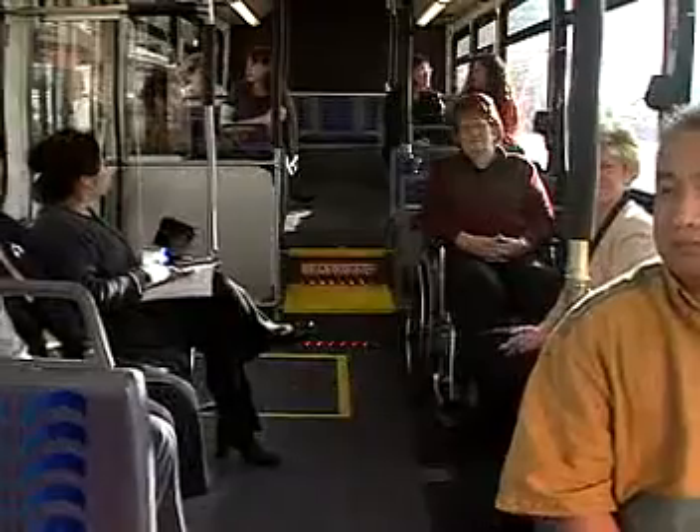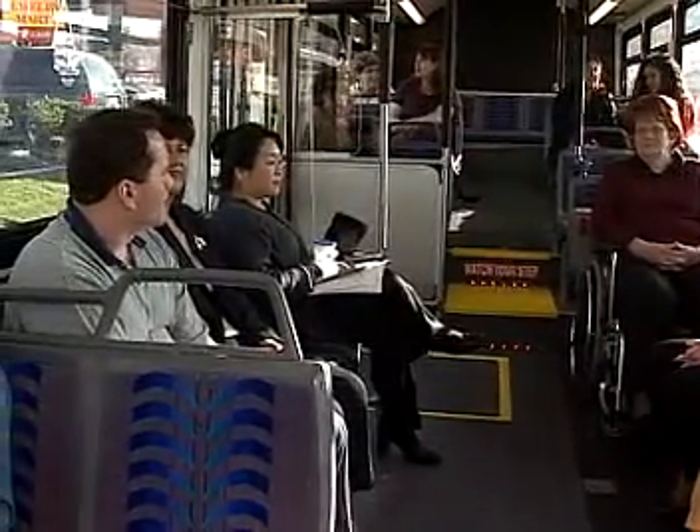Welcome to OCTA. This video will show you how to ride an OCTA bus.